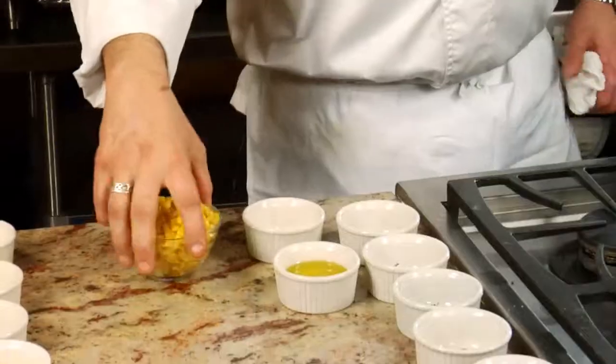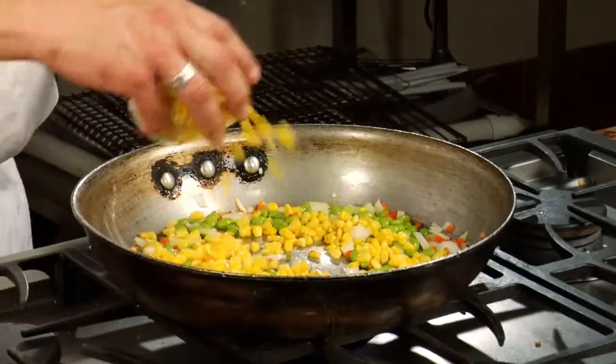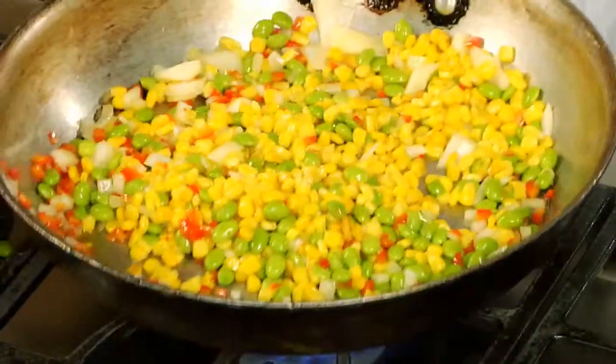I've taken some fresh corn, tossed it in oil, a touch of salt and pepper, went into the oven, and let it roast for about 8-10 minutes. The whole idea about these dishes and behind Sergeant's Choice is to taste the food — we want to create delicious and nutritious meals that actually taste good. You're not masking it with a ton of cream and other fats.